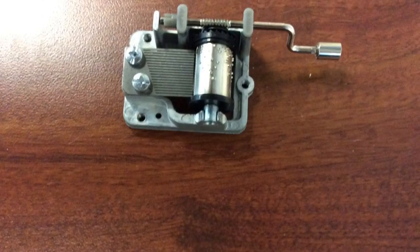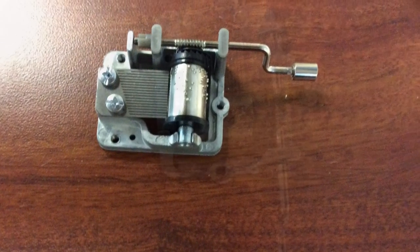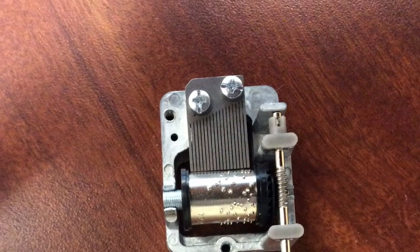Have you ever wondered how a music box plays an entire song? Today we're going to look at the inside of a music box and figure this out. You'll notice that it has longer and shorter pieces cut into the metal.